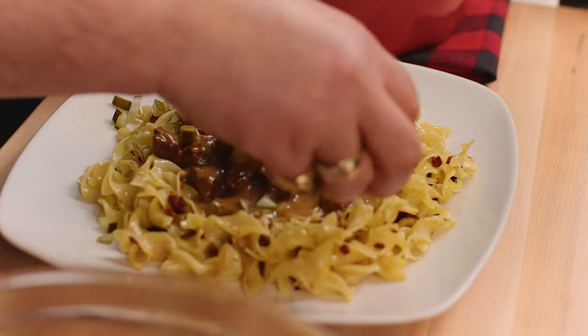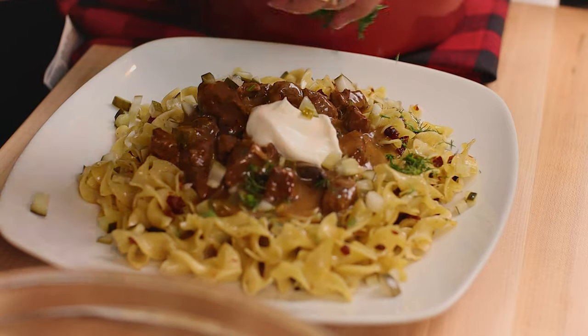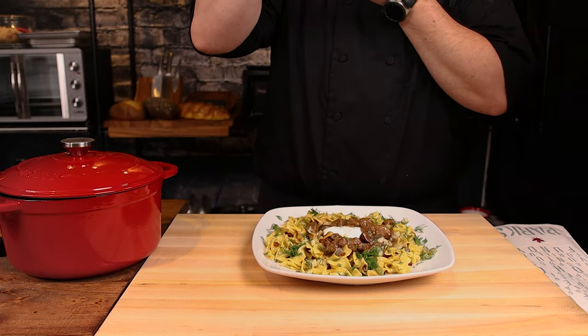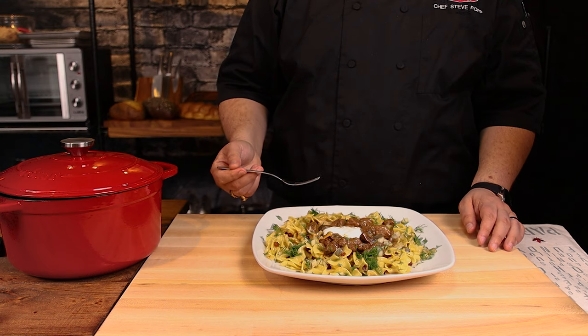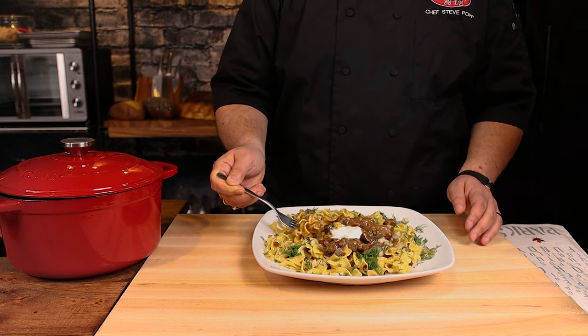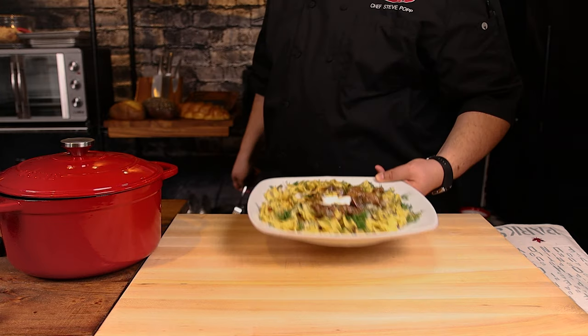And there we go. It is glorious, rich, unctuous, with that nice dill freshness, and it eats great every time. It doesn't matter if it's a crisp spring night, the middle of a driving snow blizzard in the winter — or even in the summer — it's still fantastic.